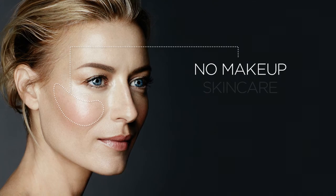No makeup skincare — the glow of health and the flush of youth.